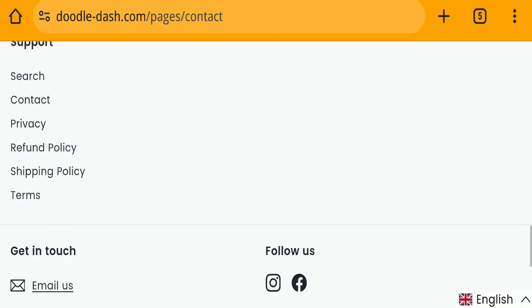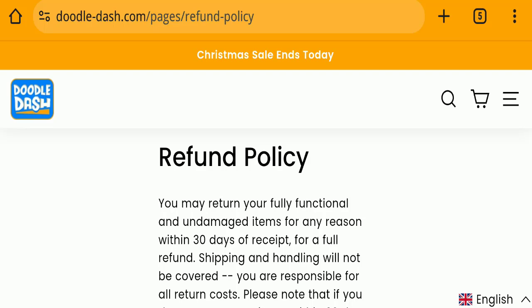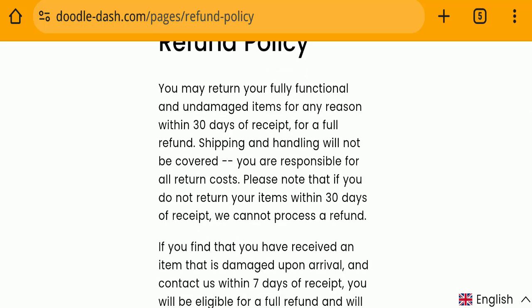Next we will check the return and refund policy. You have a total of 30 days to apply for a return or refund, and after 30 days you will not be eligible. For return and refund issues, please check our description area where you will find links to help recover your money.